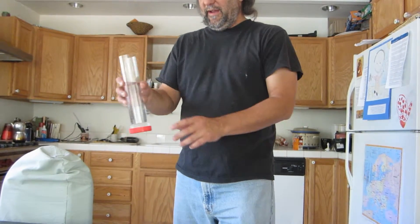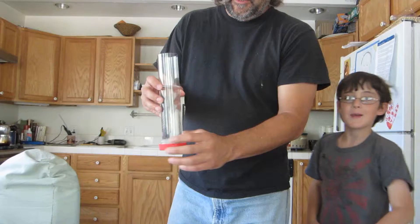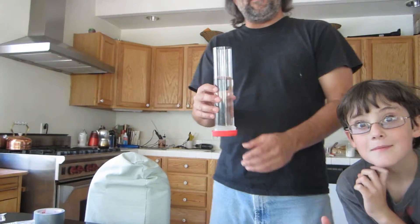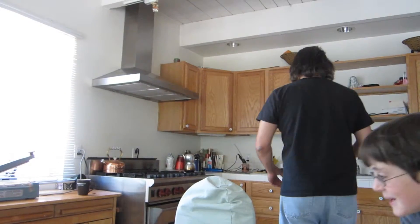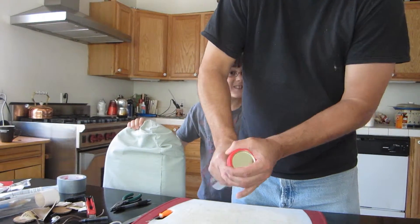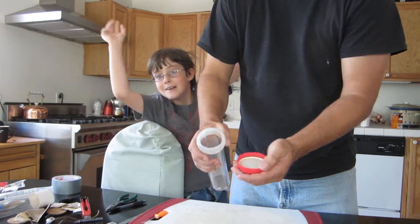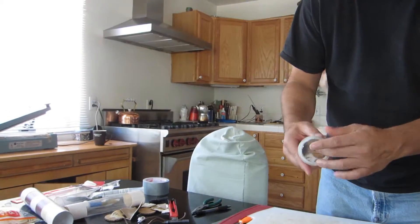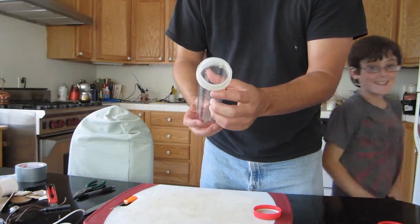I've let this cool, so the glue is all cool now. I'm going to empty out the water in the sink and take this bottom cap off. The bottom cap is off and it looks glued there very well.